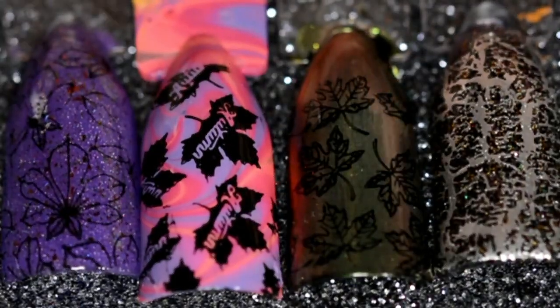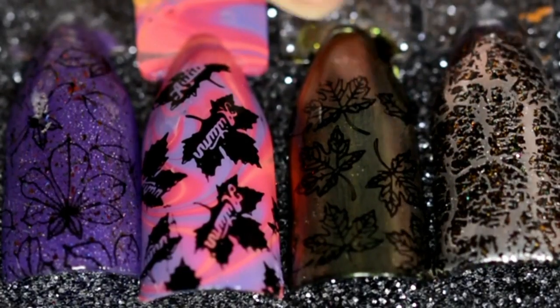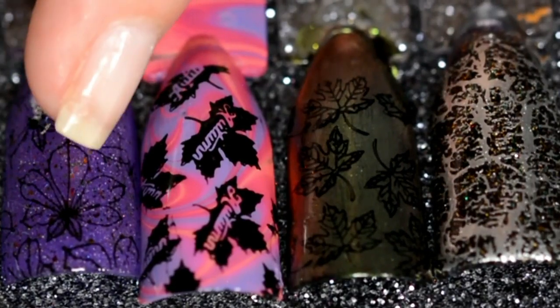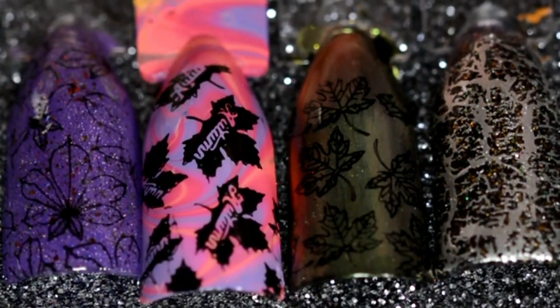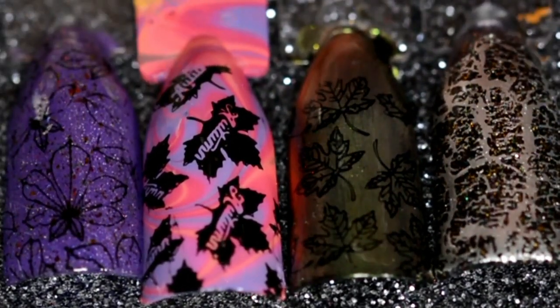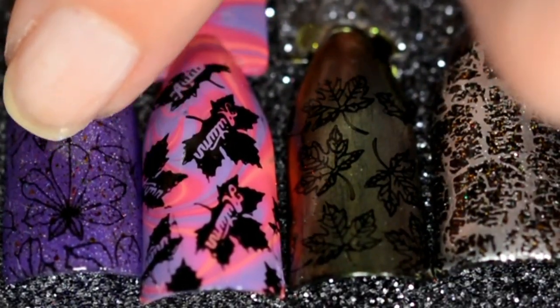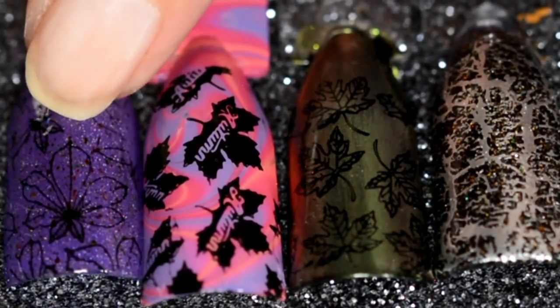First up on the chopping block is the Autumn 02 plate. All in all, I was super pleased with it. All of the images except for this larger one picked up really, really nice. This one has a ton of super fine details — it totally could have been me, I am having an off day, as you can tell my nails are completely naked. When you have super fine detailing like the veins of the leaves, they're relatively difficult to pick up. You need an extraordinarily light hand, so it definitely could have been me.